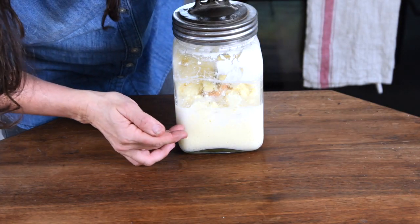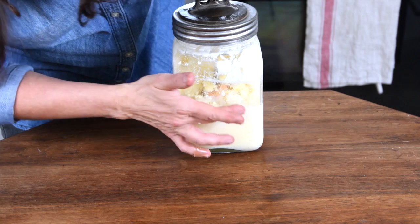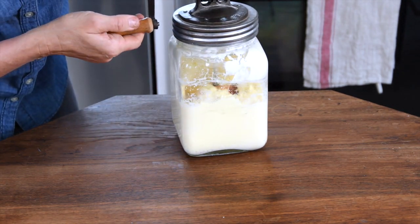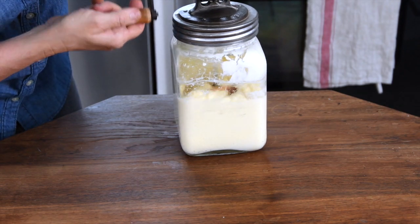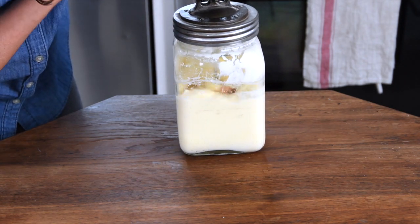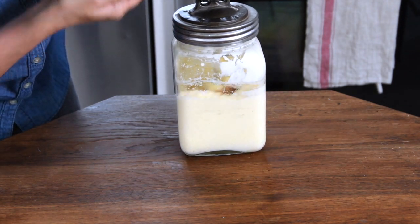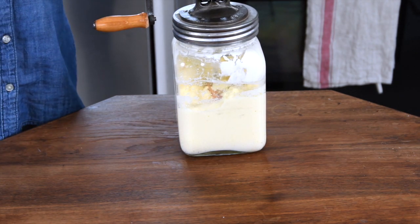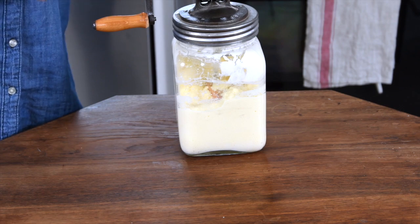Now this is a beautiful moment. You can see that the fat is separating from the liquid. I hope that you can see that really well in the video. And at this point we're just going to keep on going until we have butter and the liquid — the buttermilk — separating from it.